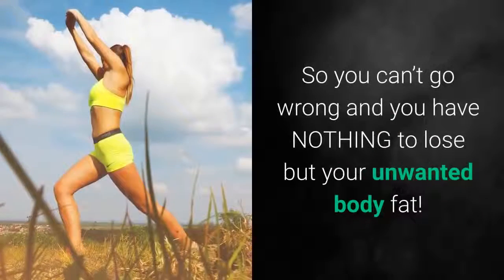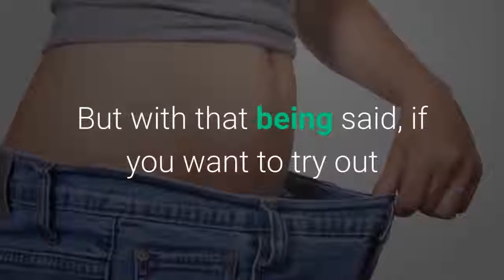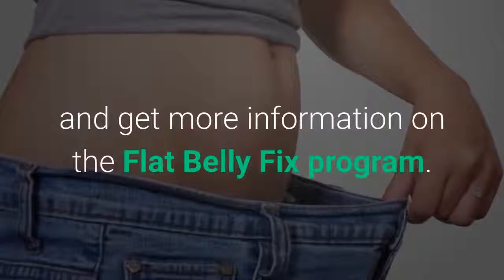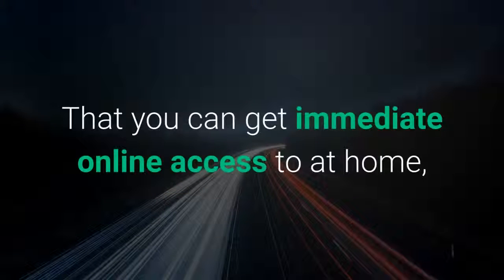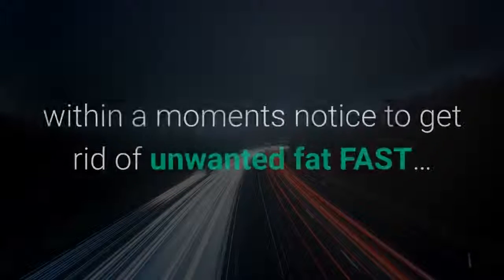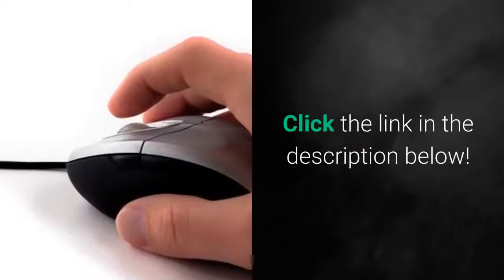You're covered with a 60-day money-back guarantee, so you can't go wrong and you have nothing to lose but your unwanted body fat. If you want to try out and get more information on the Flat Belly Fix program, you can get immediate online access at home within a moment's notice to get rid of unwanted fat fast. Click the link in the description below.